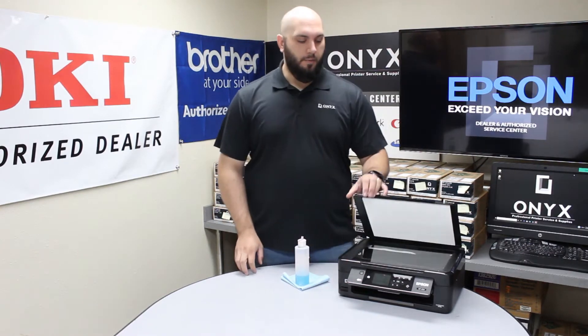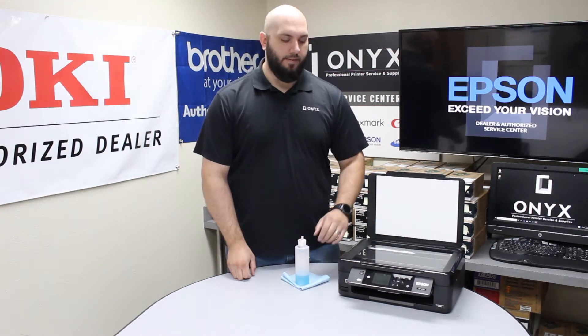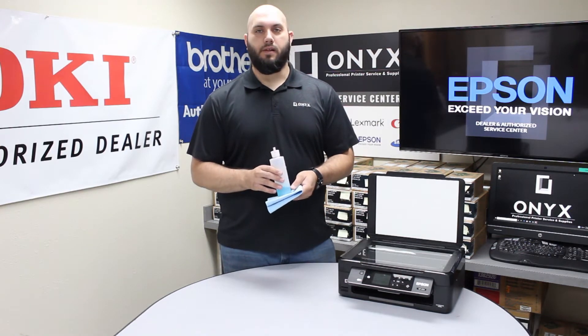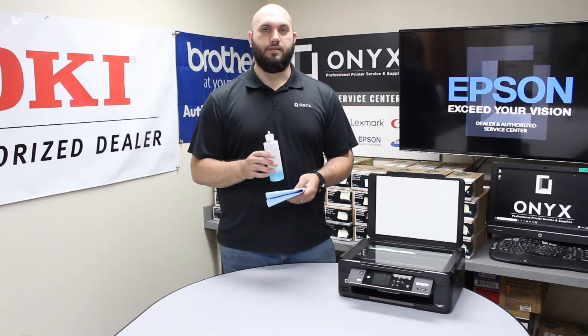So the first thing you want to do is open up the top of your scanner — that is where you are going to find the glass for your flatbed scanner. Then you are going to want a lint-free rag and your favorite glass cleaner. If you don't have glass cleaner available, you can use rubbing alcohol, but glass cleaner is definitely preferred.